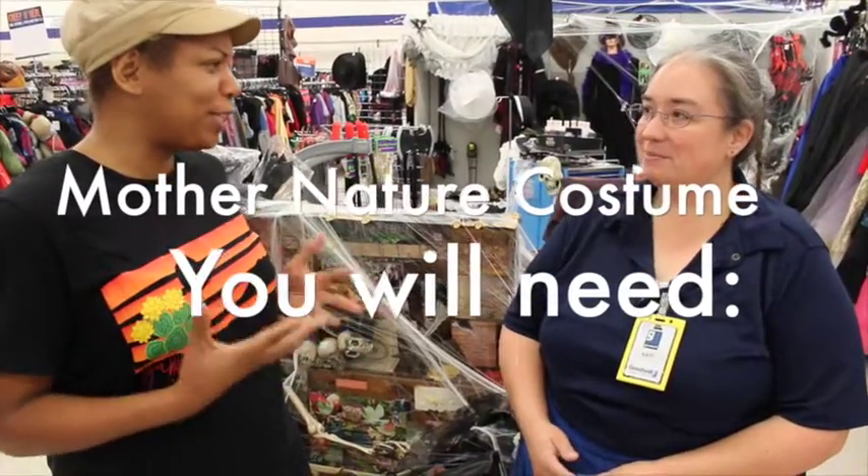I'm here at Goodwill with Carrie, and Carrie's going to give me a Mother Nature costume look. So Carrie, thank you for having us here. Tell me exactly what you're going to do.